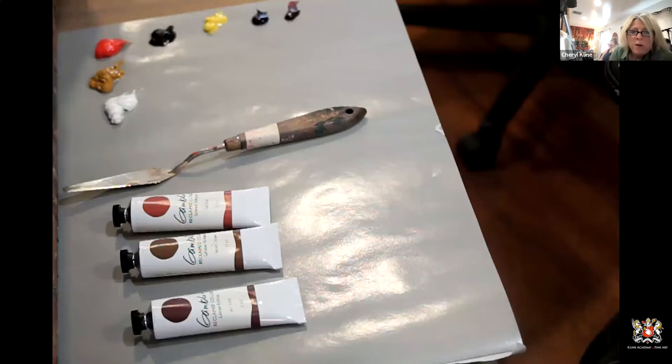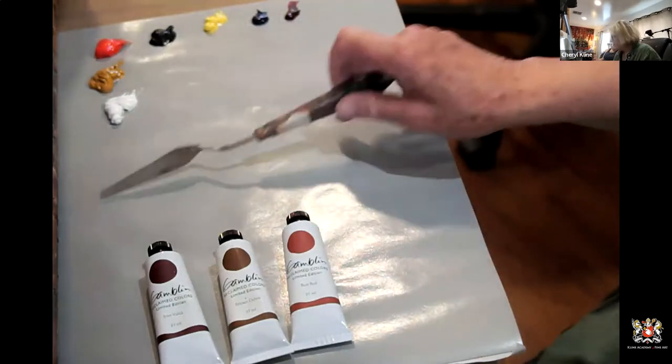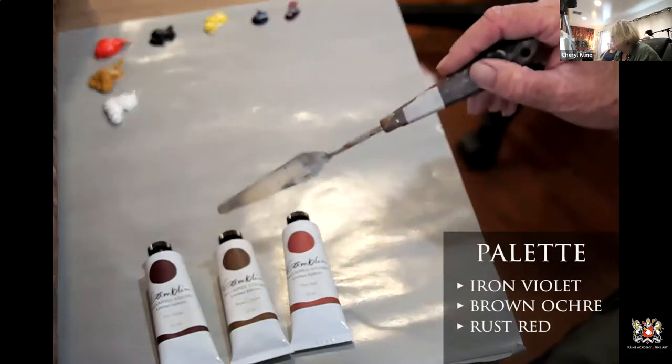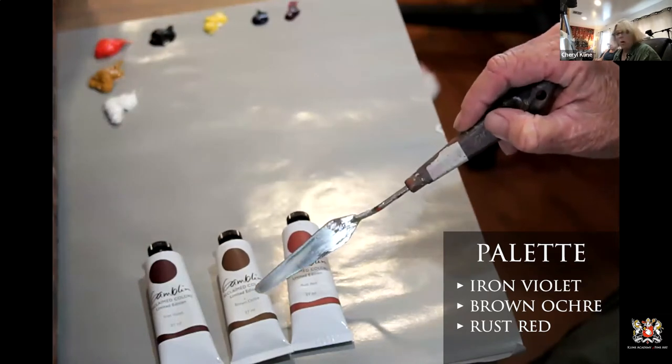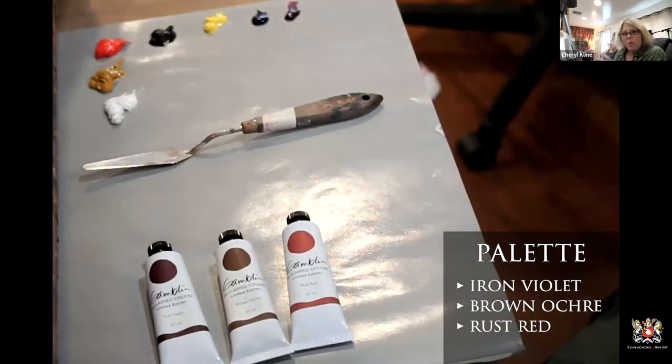Within just one year after cleanup, life returns to these once-barren waters. It's amazing that we can take pollution and turn it into artist colors. This came from the Gamblin website — Gamblin teamed up with these people to make these colors. We have three colors we're going to be working with tonight as our base. The first one is called iron violet, the second is brown ochre, and the third is rust red.